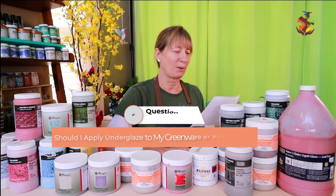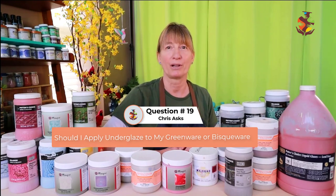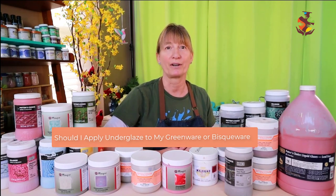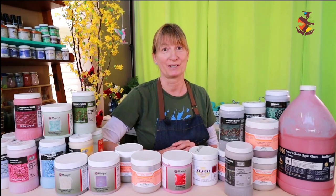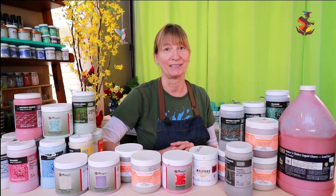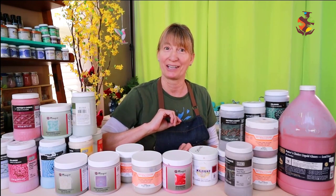Chris asks: Should I apply underglaze to my greenware or bisque ware? You can apply underglaze to both. I found that applying underglaze to bisque ware is generally better because it's not as fragile to work with, and you don't have to take up extra space in the kiln during bisque firing since the underglaze piece can't touch any greenware. However, you do have to be careful not to smudge your underglaze when applying glaze over it.